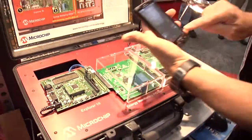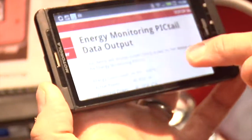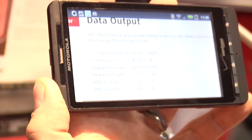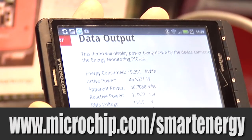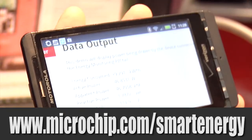I can show you here on my smartphone — bring up my browser — and there's a page as I last updated it just a few moments ago, and it's showing about 45-50 watts. That's correct for this halogen light over here. So this is a way to remotely access and monitor some energy-consuming application that you may have interest in monitoring remotely.